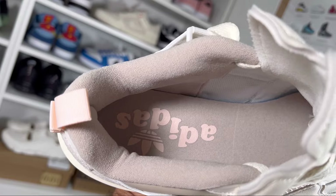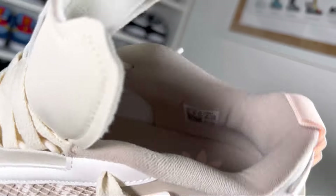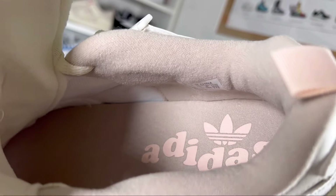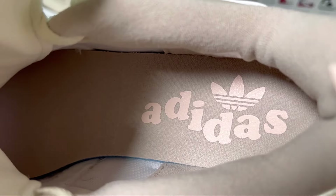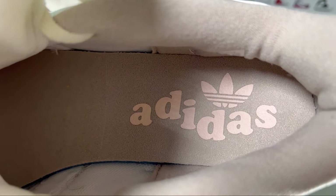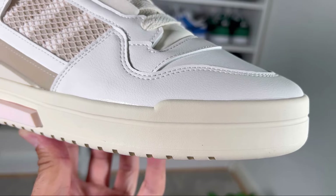Going inside the shoe, we have this cream lining with a lot of padding underneath. At the bottom we have this cream foam insole which on top has 'Adidas' written in big lettering, and we also have the Adidas Originals logo imprinted at the heel section.